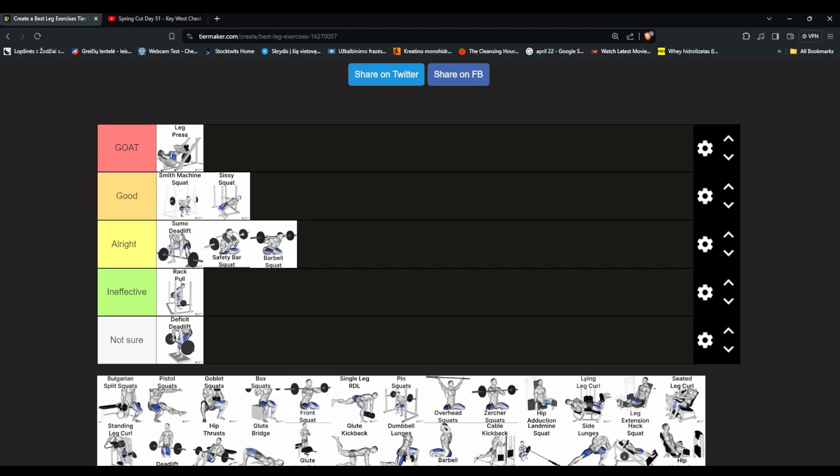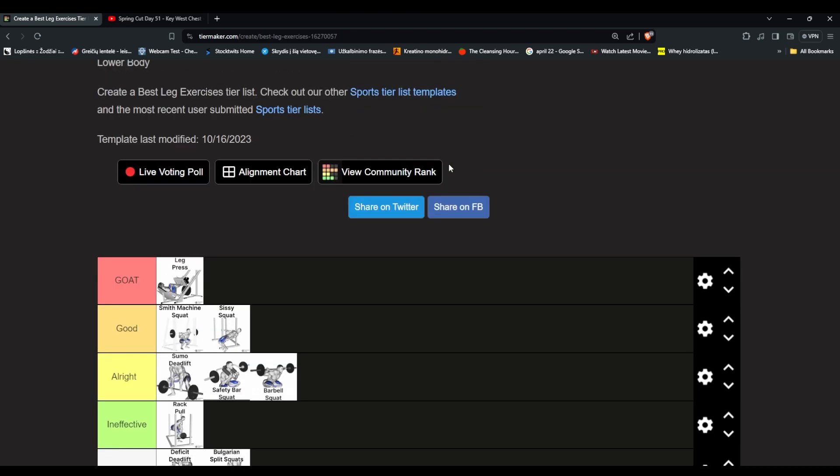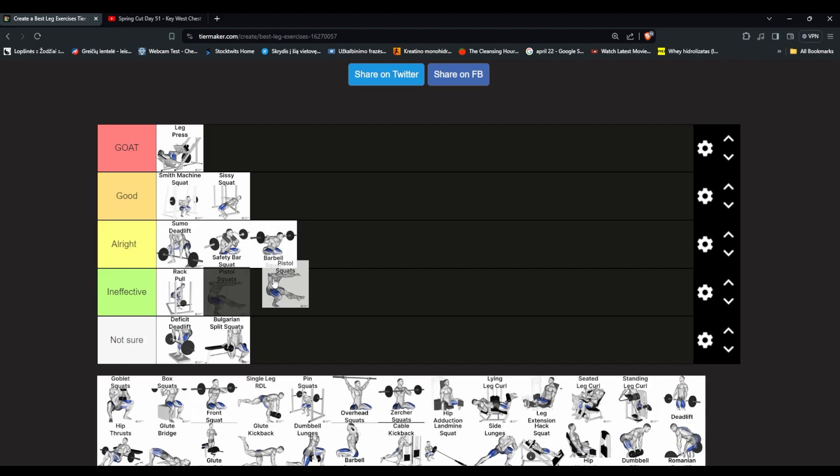Bulgarian split squats — never tried them, probably terrible form. We'll put it in not sure since we just haven't done them enough. Pistol squats — why would you do pistol squats when you can do regular squats? They're cool but for hypertrophy it's limited, and at the moment one of my legs is injured so I can only do pistol squats on my left leg. I'm actually going to put them in ineffective.